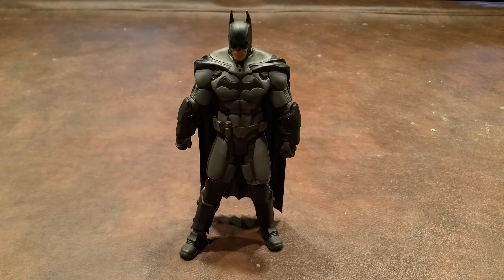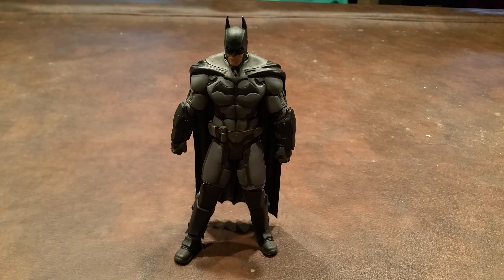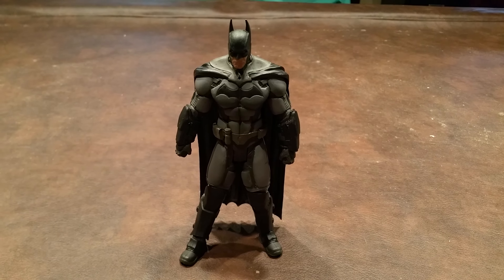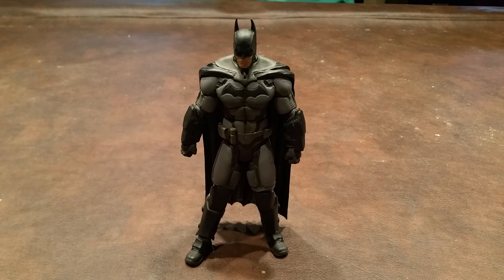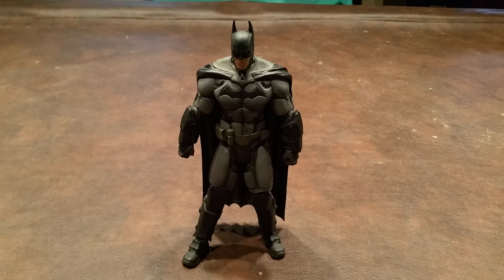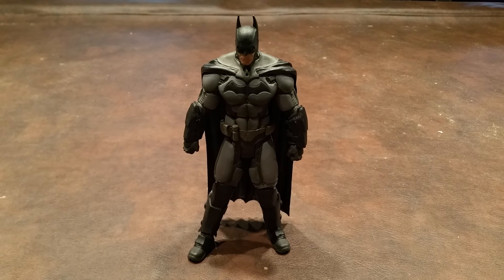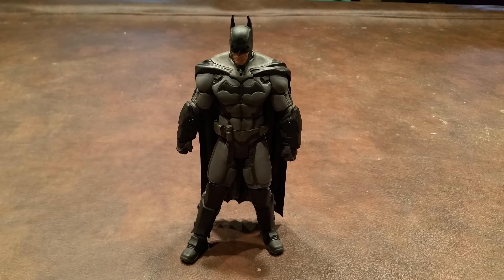I have to admit, I was a bit hesitant in getting this figure. If you've been watching my reviews for a while, then you know I'm really just not keen on buying figures online. I was pleased with the Arkham City Batman figure that I picked up some time ago, so I really didn't feel that this figure was a must-have for my collection.